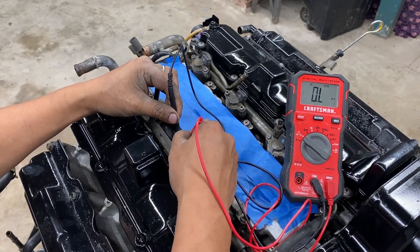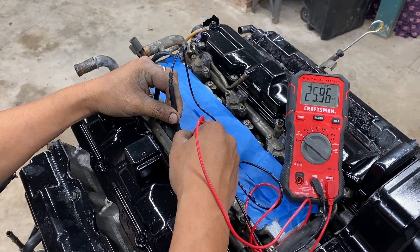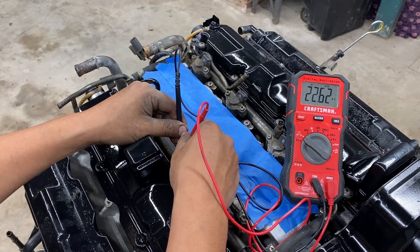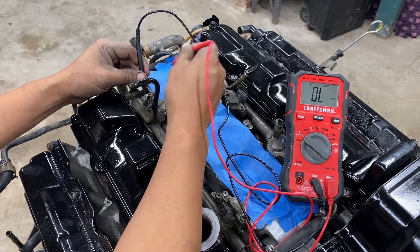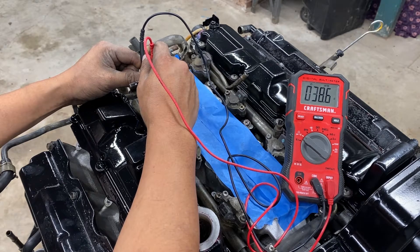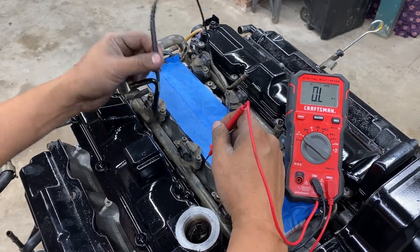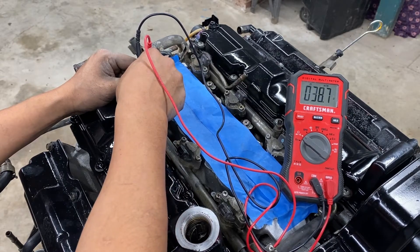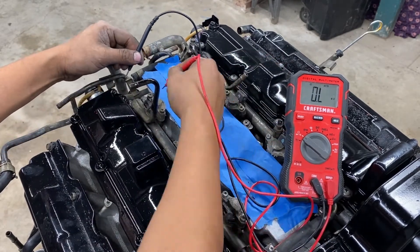Continuing with the second injector — it's not even reading specific numbers, so it's not stable. That is not good. Going with the third one: we have 38 ohms. For some reason, all three on this side are bad. That's weird. It shouldn't read those numbers — it should be around 12 ohms.